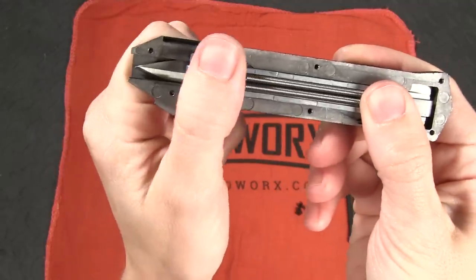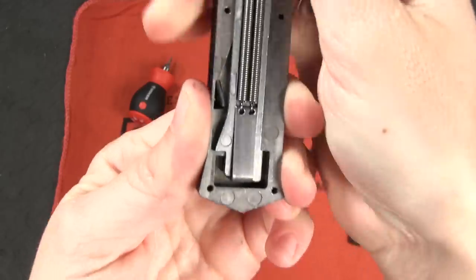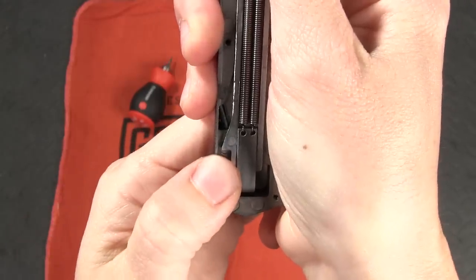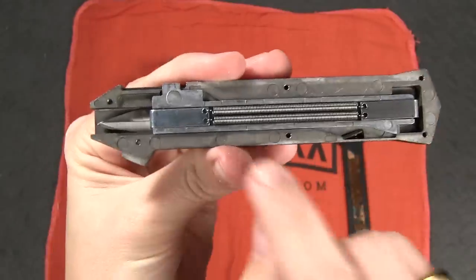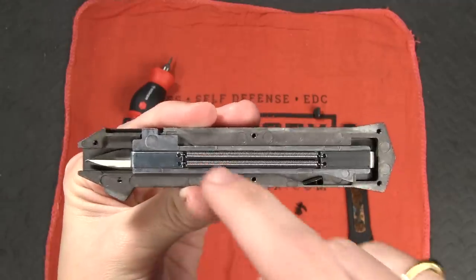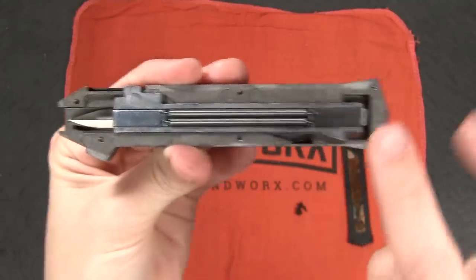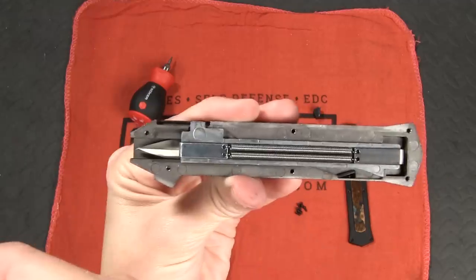Let me briefly reassemble this so you can see how it works. So picture that you've got your thumb slide up here. As you are pushing on the thumb slide, this whole thing kind of moves forward. And that protrusion on this plate is going to push the hinged latch out of the way, which is going to allow the spring to contract. You've stretched the spring which has placed tension on the blade and created that kinetic energy that you learned about in the sixth grade. And as you continue pushing, it unlocks this little latch right here, allowing the spring to contract and propelling the blade out the front of the handle.